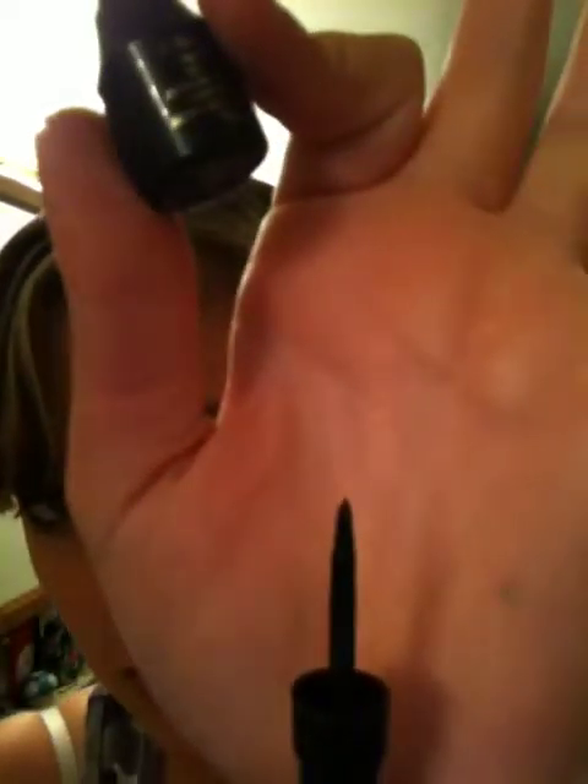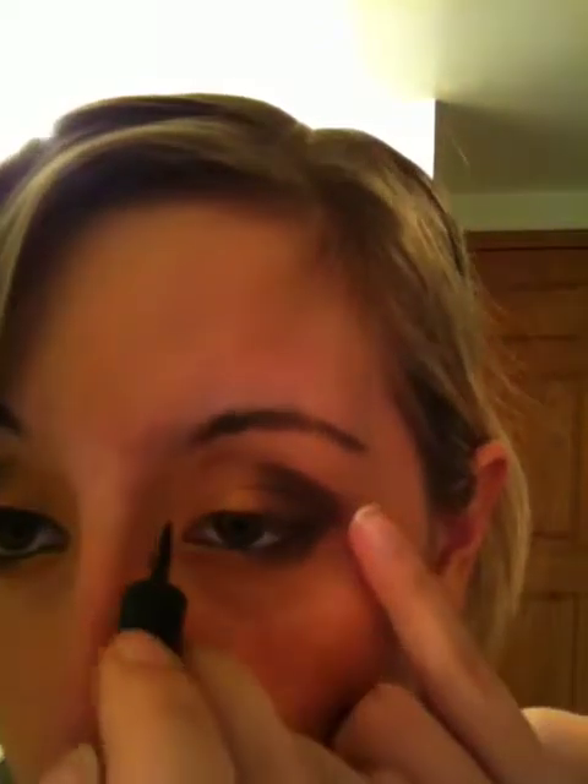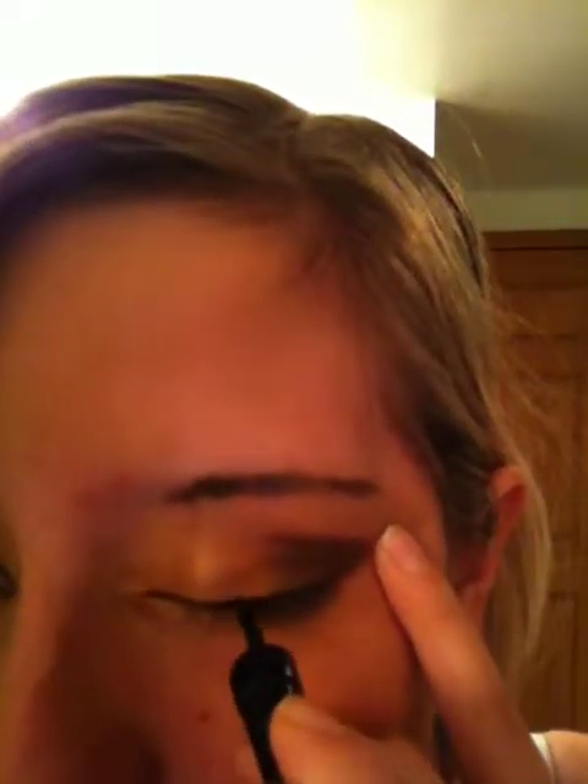This is my liquid eyeliner — it's called Little Black Dress and it's an Avon product. I'm going to shake it up — you can hear that little rattle. It comes out like this; wipe off any excess product. Now you just want to go on your upper lash line and get as close to your upper lash line as you can. I generally start going from the back.